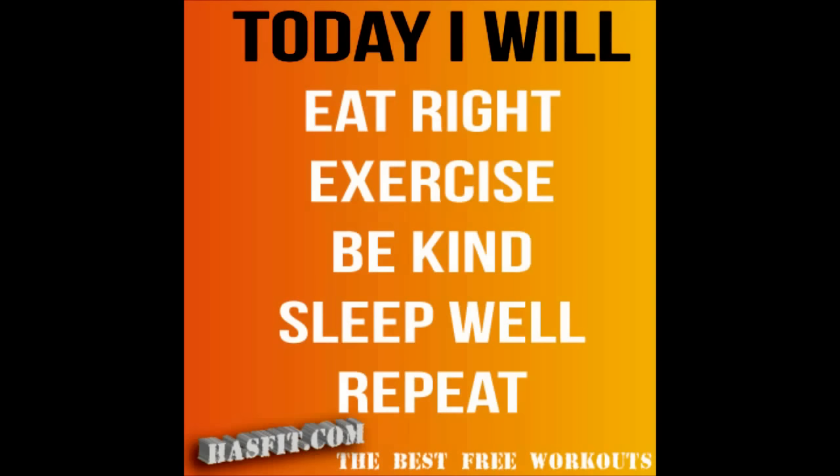Hey, I'm Coach Kozak from Hasfit, and this is my Total Body Static Stretching Routine. This routine is perfect to do either right after your workout or any other time of the day, other than right before your workout. Before your workout, I recommend you do our Dynamic Warm-up Routine. I'm going to hold every position one time for 15 to 30 seconds. Alright, let's get started.